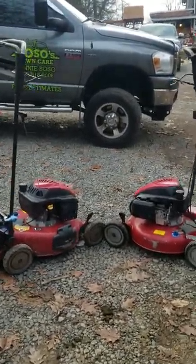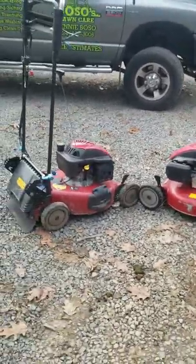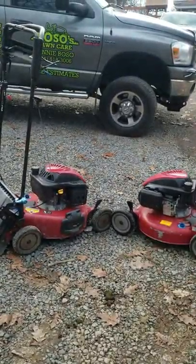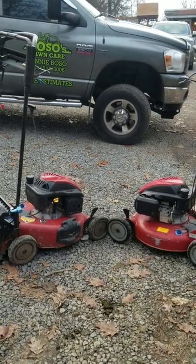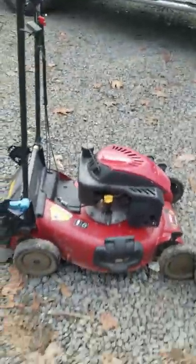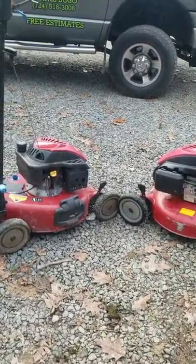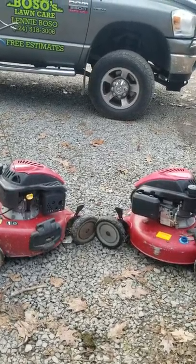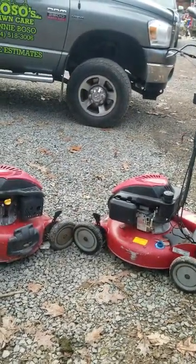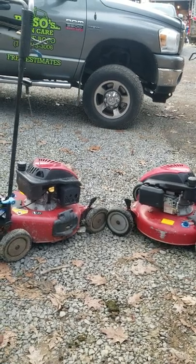Anyways, these are two identical mowers — they were bought probably a month or two apart, two years ago, which would be 2016. They are Toro 21-inch Personal Pace — they are the SR4 Super Recyclers. It's a three-in-one: I can mulch, bag, or side discharge. Good push mowers. I've been using them two years now commercially — these things get used and abused and beat up on, and they've been good to me.